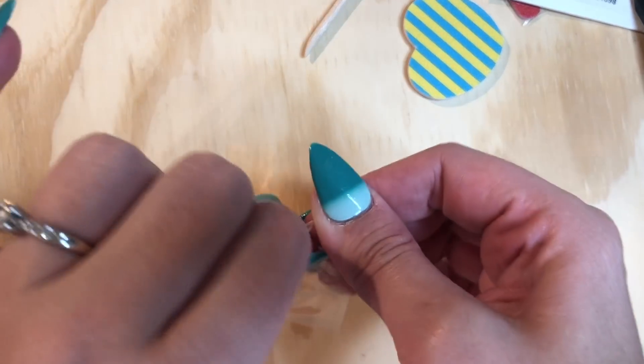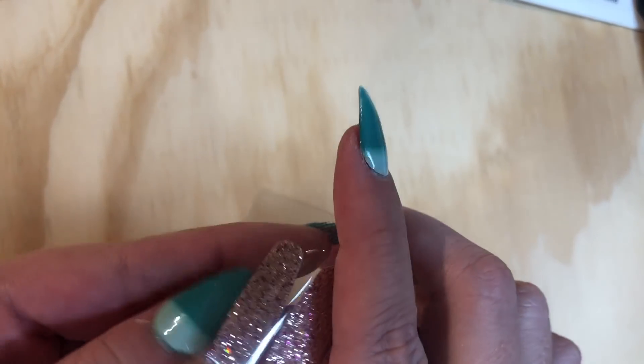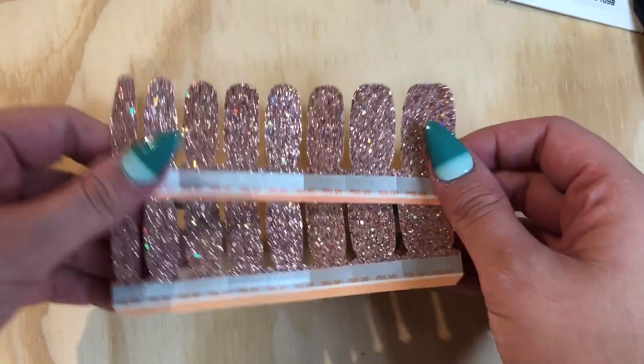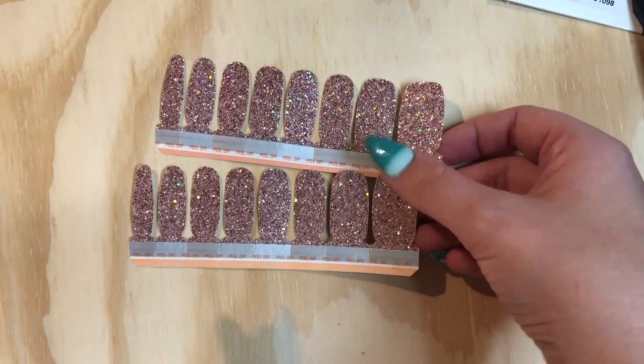Now, before I put my feet under here, I want to tell you that I don't feel like they're the cutest feet. Growing up in my family, we've always called them Fred Flintstone feet, so I always keep them polished. The fact that I'm about to show you my unpolished toenails means we've got a connection.